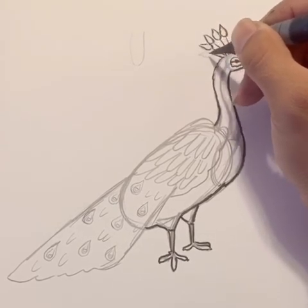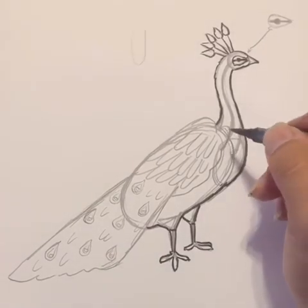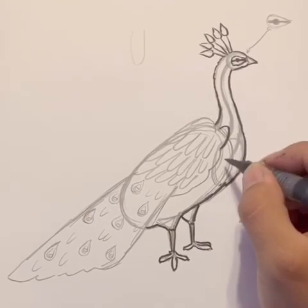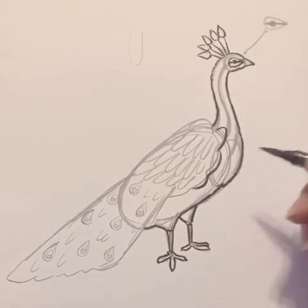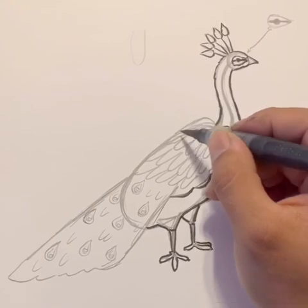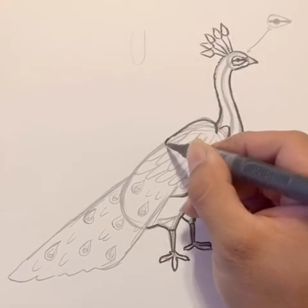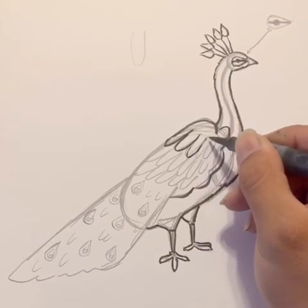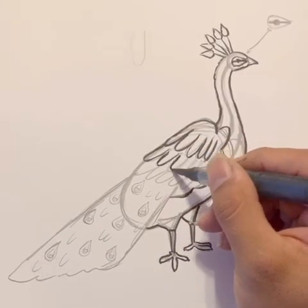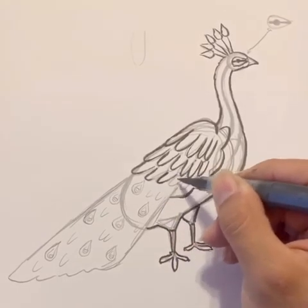Peacocks are so fancy. Now we've got a few more shapes to draw. Let's do this shape here for the inside feathers. Now let's draw the top part of the contour here, then cut in and draw all these happy face curves — these really long curves that make it look like it has really big feathers on top. I think we have like three rows of them — it's not too bad, just three rows.